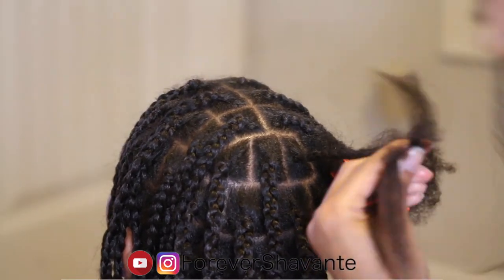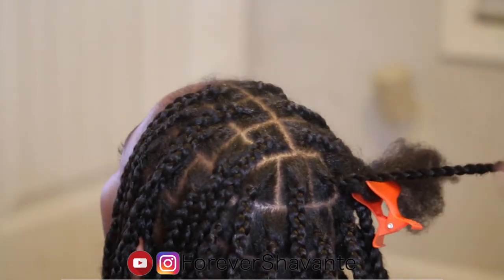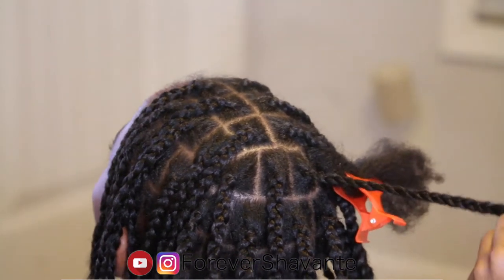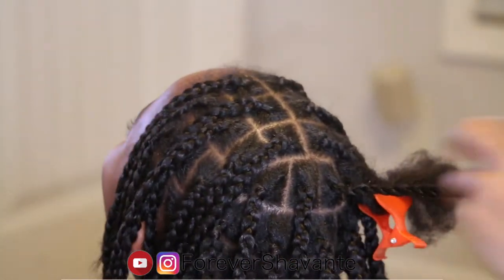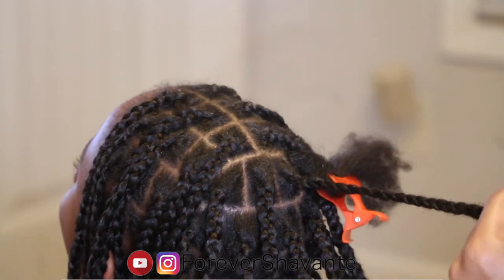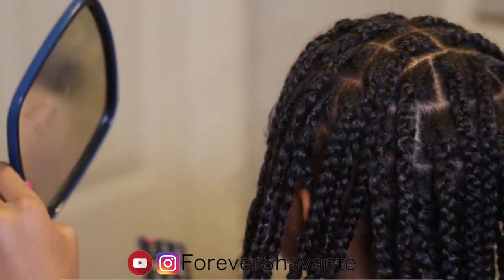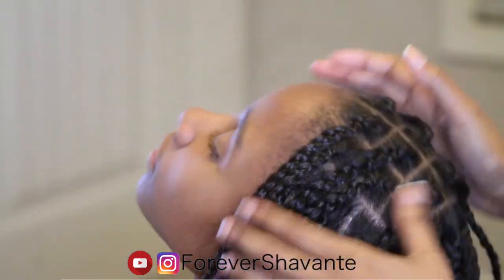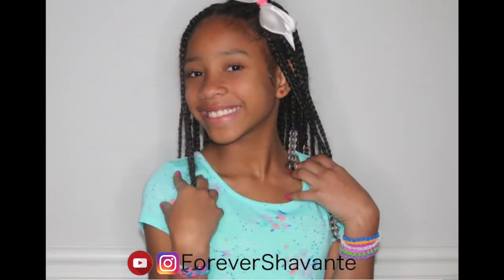Right here I'm adding another piece of hair halfway through this braid just to add more length to it. I'm going to wrap that in and just start plaiting it in, and keep on going all the way down to the length that I'm satisfied with. I'm all done with her hair, and this is the finished look.